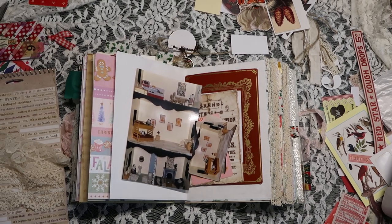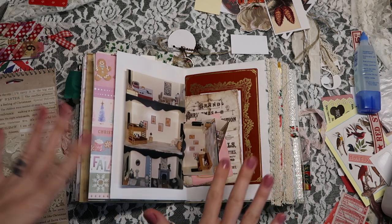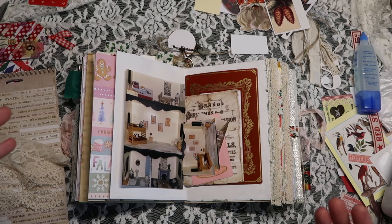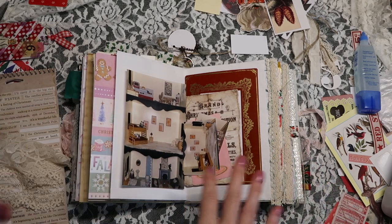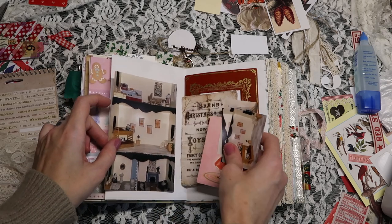Hey Crafty Cuties, welcome back to another December Daily layout. We are working on layout number 21. I think this is going to be really, really simple, but I just wanted to bring you back here because my last video was more chaotic, more catching up. And so I thought we could slow down a bit.